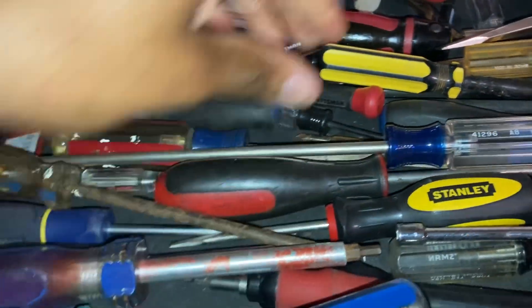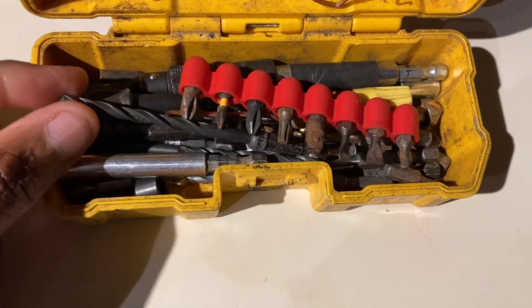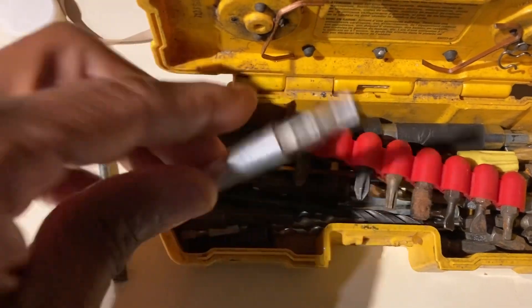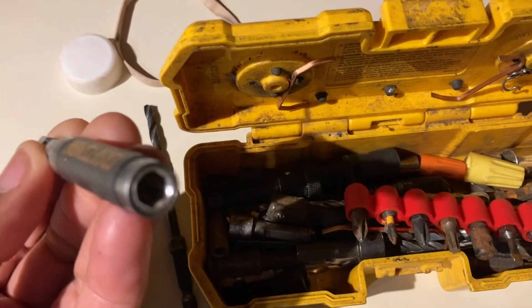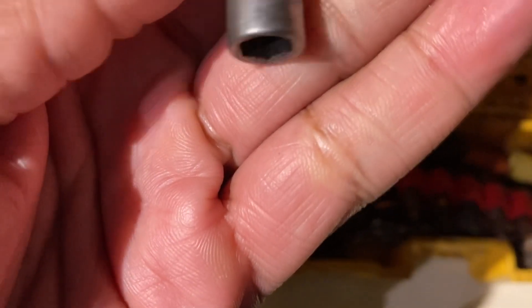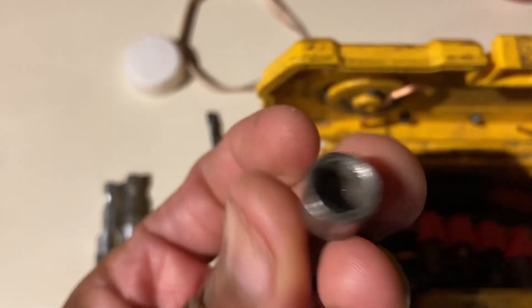You're going to need your flathead screwdriver - like a P1 size is fine. Something like this to guide the little push pin hole thing back when you're lining the screws up on the bumper. Then you're going to need two of these when you are pushing the screws through the front bumper holes so they'll line up right. And you're going to need this 9/32 for the headlights and the top bumper bolt.